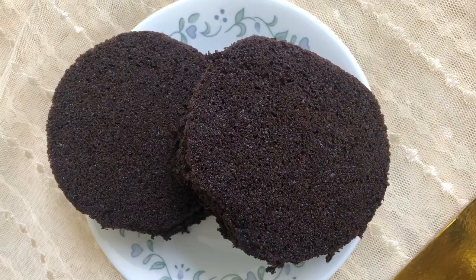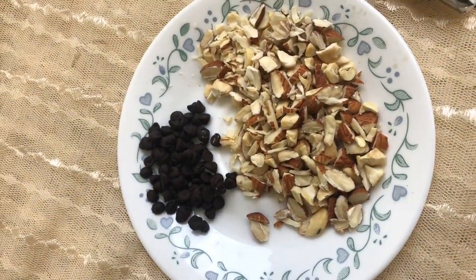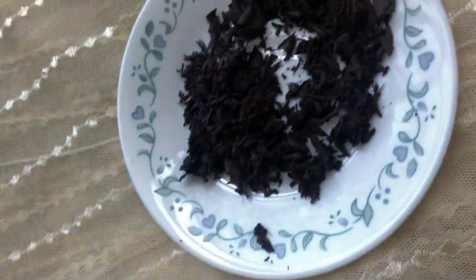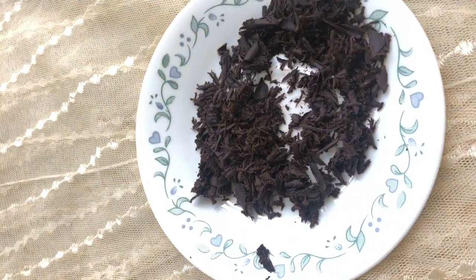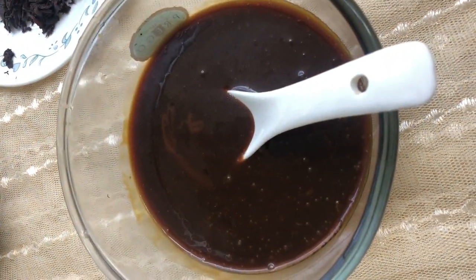Add 2-3 pieces of cake. Add a little cashew. Then add a whipping cream and a little chocolate sauce. Add a little chocolate sauce. Add caramel sauce. We are ready to add this.